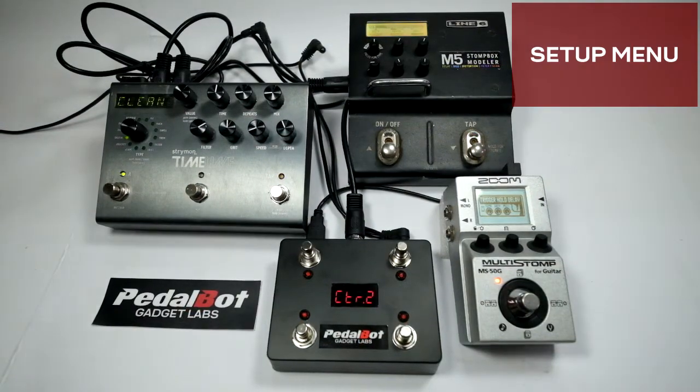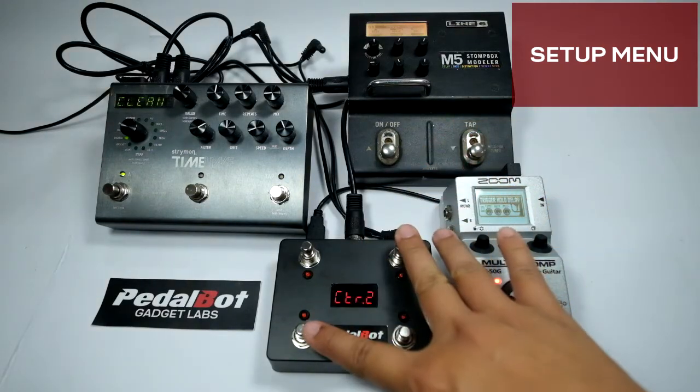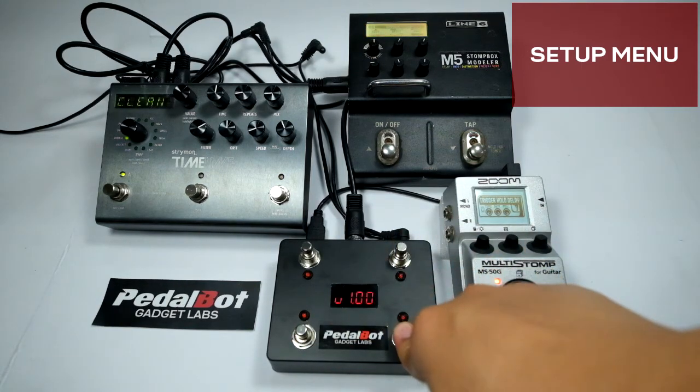To reset the device to its default programming and assignments, press and hold switch 2 and 3 at the same time while the device is booting up. You can also check the current firmware version by holding down switch 4 while the device is booting up.